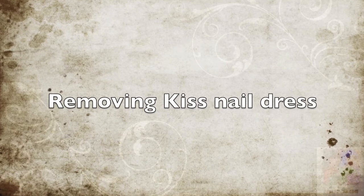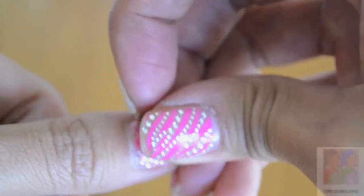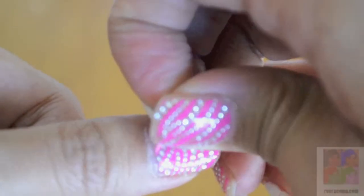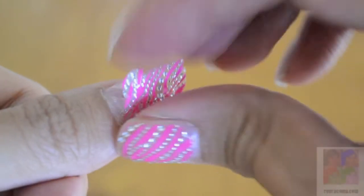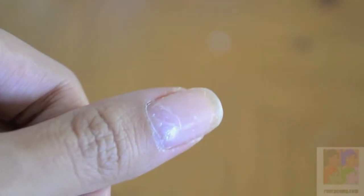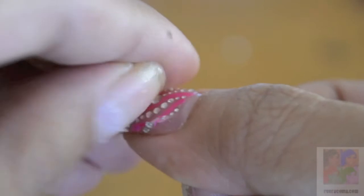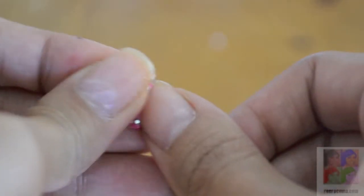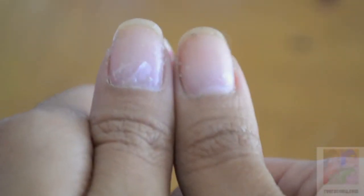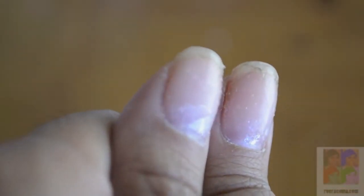Now onto removing the nail dress decals. This is what my nail looked like after being on for 10 days. You essentially just go in and peel the decal off of your fingernail — I just took one corner and peeled it off a little at a time. This is what your nail looks like afterwards, and there are remnants of glue on your nail. You can take a cotton ball with acetone and just rub that onto the nail to remove it.